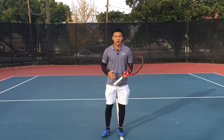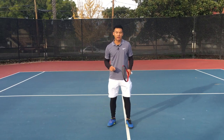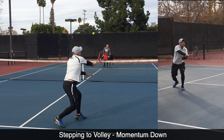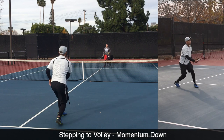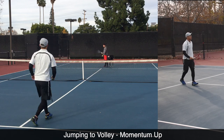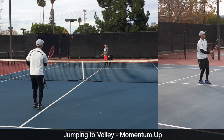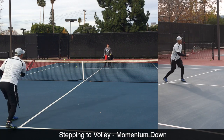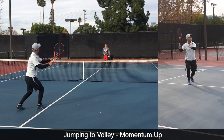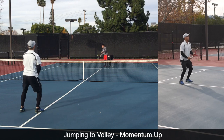Players who habitually step down every single time to create pace — it's a tough habit to break. Watch me go down as much as I can: that's not a good strategy to put away floaters. Compare that to rising through the ball as on an overhead, ground stroke, or serve — I'm in the air at contact, with my legs and kinetic chain going from toe all the way up through contact. I can still hit lower volleys going up, and it's way more powerful than going down.